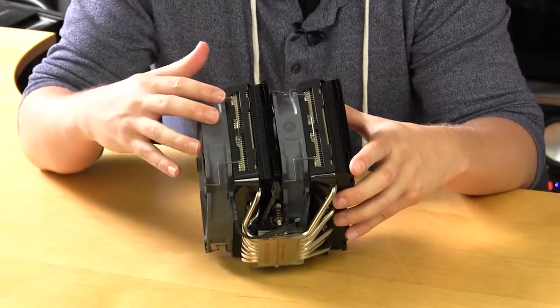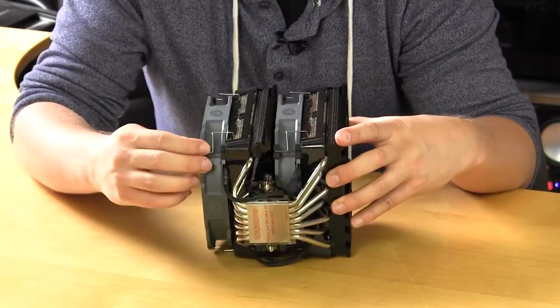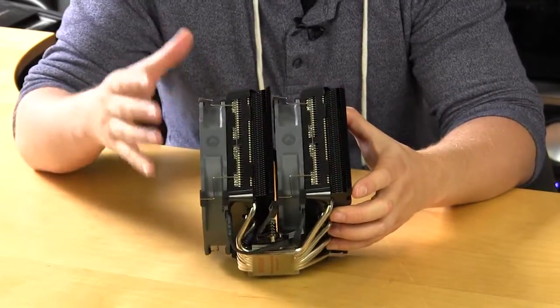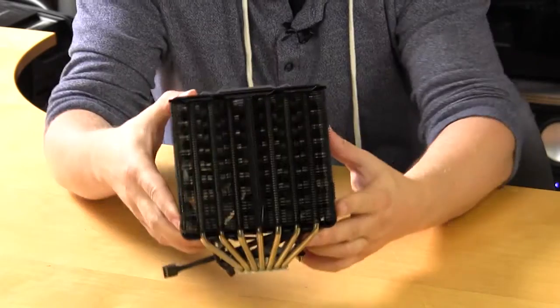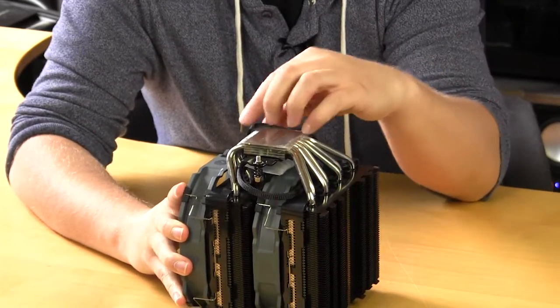The fans are held onto the towers by clips, which means you don't have to screw anything in — that also reduces vibration. On each corner there are rubber vibration dampeners as well to keep noise down. You can also see the heatsink fin design when held up, though it can be a little hard to make out on video.